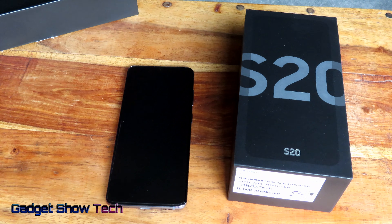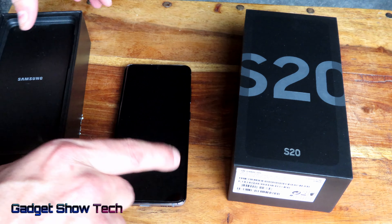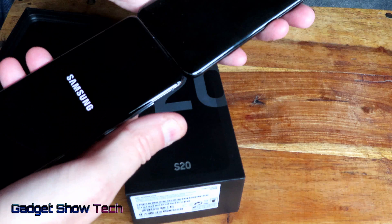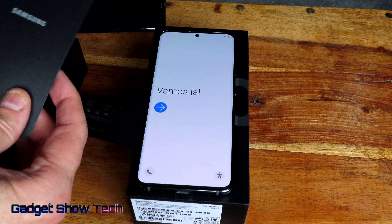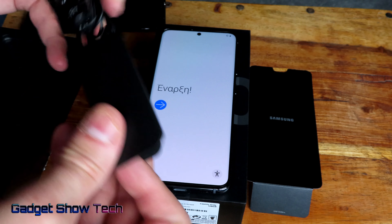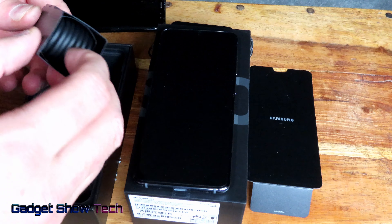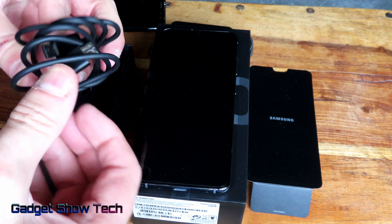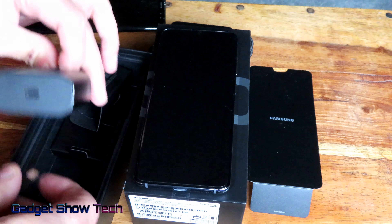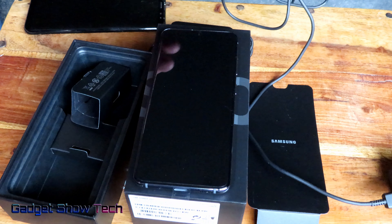Some more differences: apart from not having a Bixby button anymore — that's gone — faster processor, slightly more battery, and slightly slimmer. So what's in the box? We have the AKG earphones, these are quite nice. It doesn't come with earbuds, and we have the USB-C connection cable, which is now C to C.